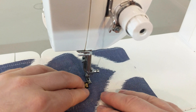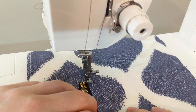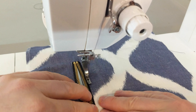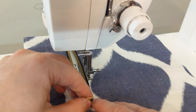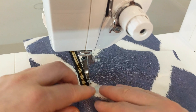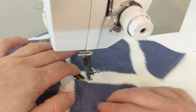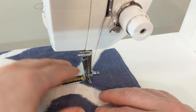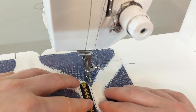Then pivot at the corner and stitch across. While your needle is down pivot again. Make sure that you have an even space between the zipper teeth and the edge of your fabric and continue sewing along the edge. Once again when you get to the zipper pull leave your needle down and lift your presser foot. Pull the zipper pull past, then continue sewing. Pivot at the corner and then sew. Make sure that you end at the same place as your other stitching, then stitch right onto the previous stitching.